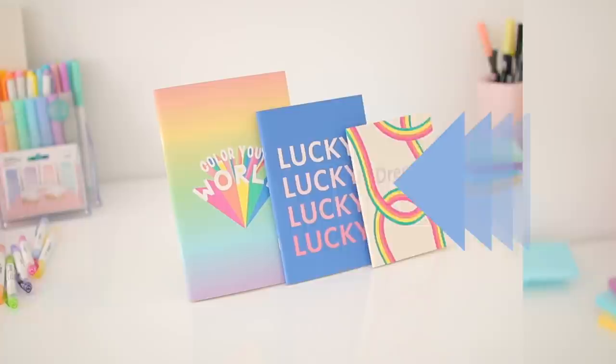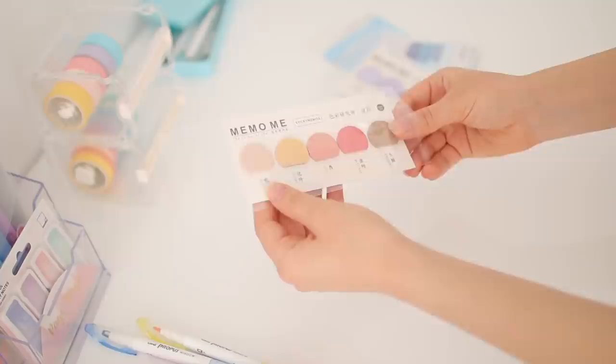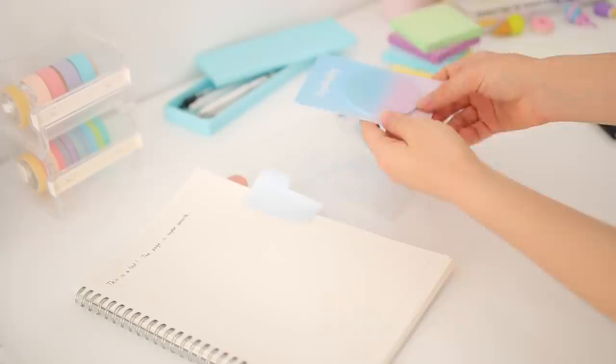I also ended up buying a lot of different stickers, index tabs, and sticky things. I don't even know what these specifically are, but they're really convenient — I use them a lot to mark different pages in notebooks and binders because it just makes things faster. I also got a really cute gradient Post-it note, and the only reason was that it was cute.